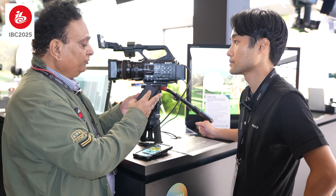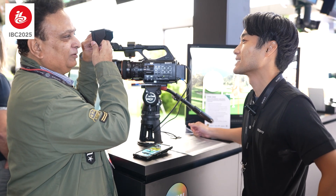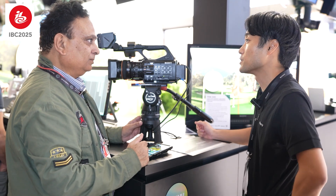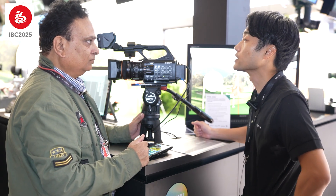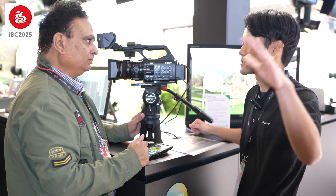What about the viewfinder hood? It's an FX6-style hood — very easy to see. It's the same as the Z200, so you can use it outdoors on a sunny day.